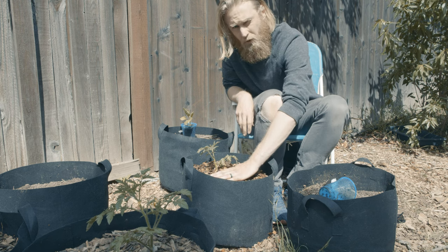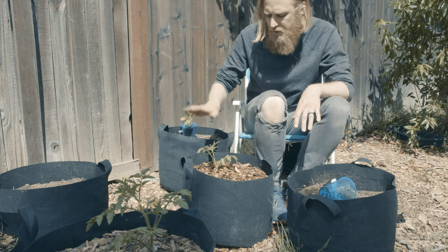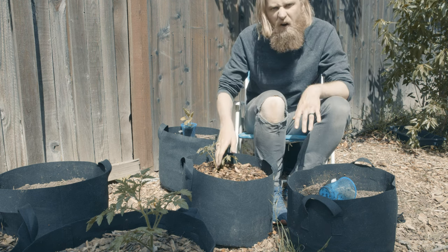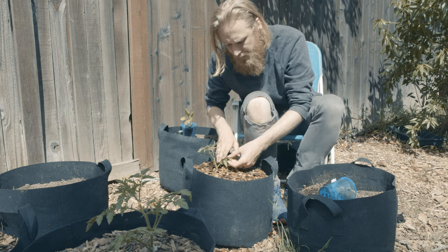The wood mulch also really helps reduce the splash effect. Once this plant puts on an additional six inches or so, I'll come through and prune off these bottom portions — you can see they're already starting to wither a little bit and will be pretty close to dead at that point.